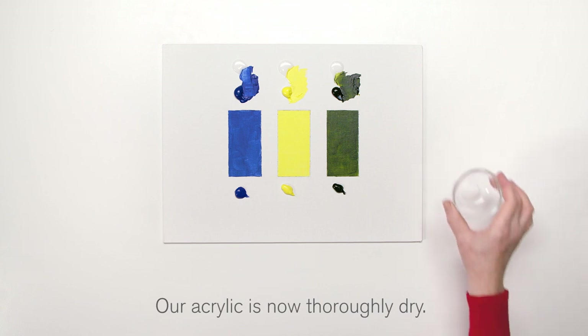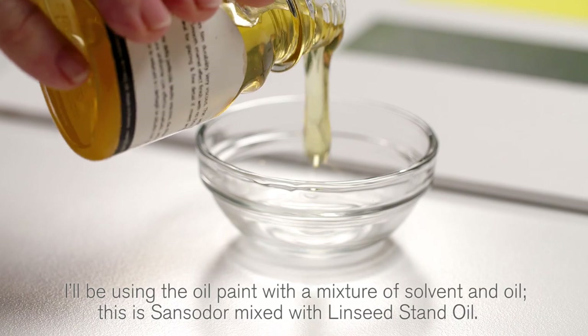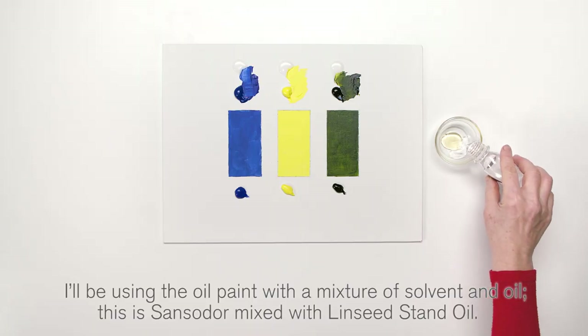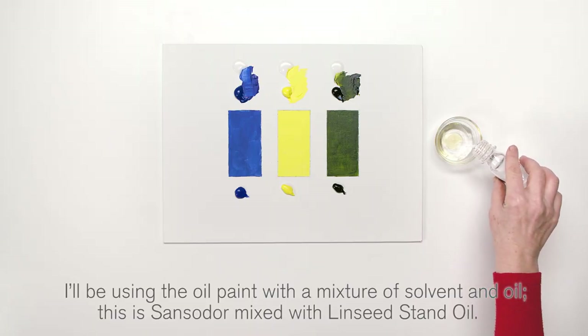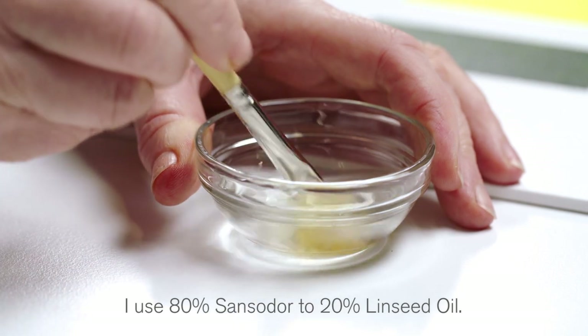Our acrylic is now thoroughly dry. I'll be using the oil paint with a mixture of solvent and oil. This is Sanzador mixed with linseed stand oil — I use 80% Sanzador to 20% linseed oil.